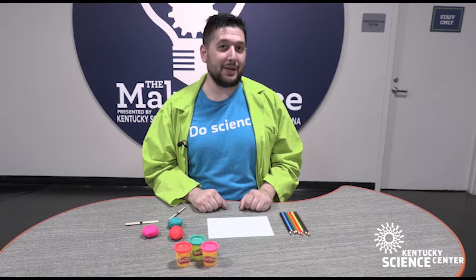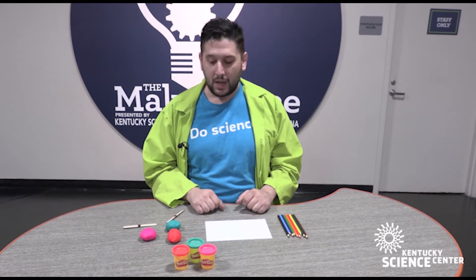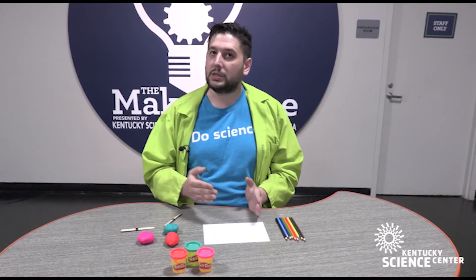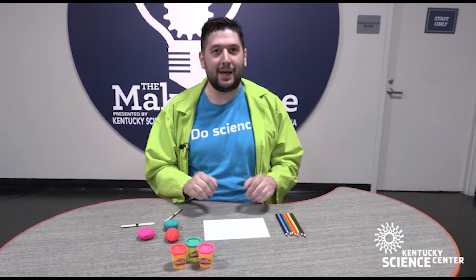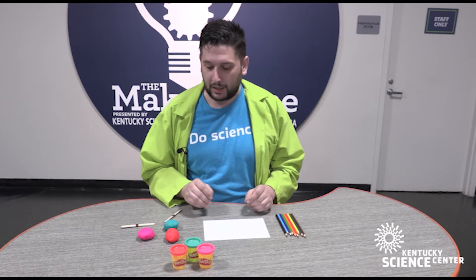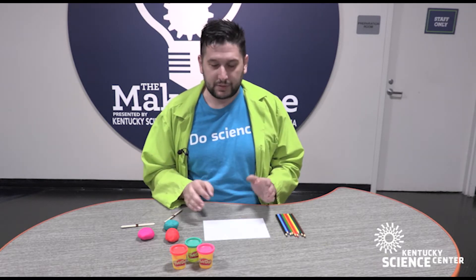Hello, I'm Scientist Shane here once again with the Kentucky Science Center with another Do Science at-home activity. Today we are going to introduce a way to bring elevation charts, topography, and map making into a child's at-home learning. You can do this activity with a couple of simple things you most likely have on hand, or they're very easily obtainable through craft stores.